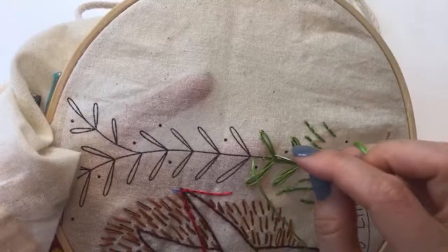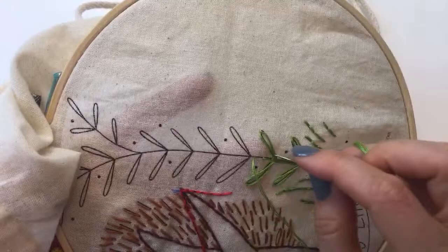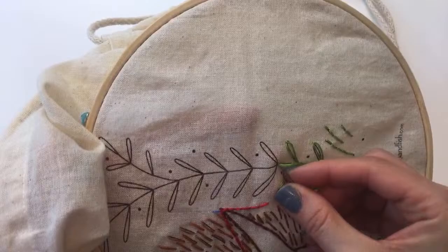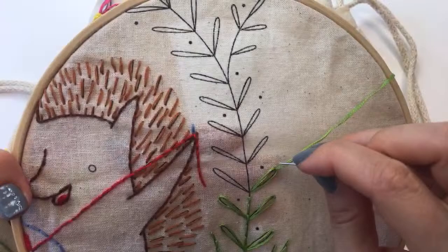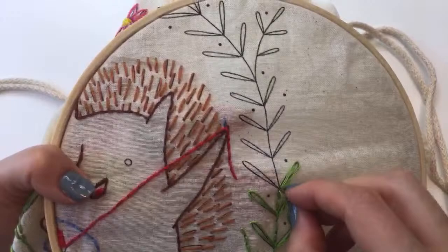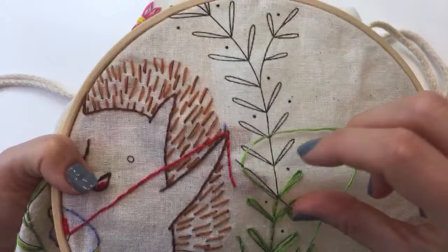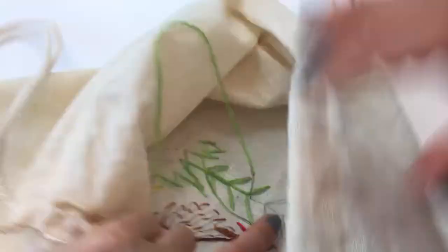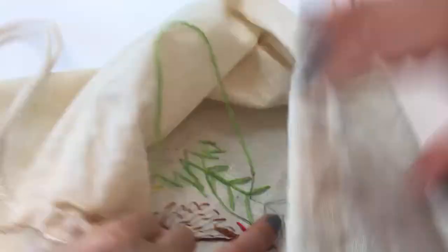I'm up to more of these stitches right away — these big lazy daisies. These big stitches are what take up the thread. Sometimes it's easier not to make the loop first — it's easier to just come up and then wrap the thread around. I did the stabbing method again — I better check that I didn't wrap my thread around anything. Okay, we're fine.